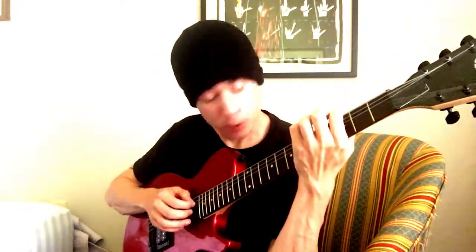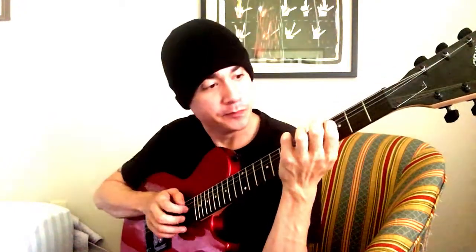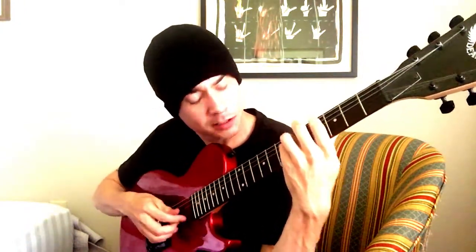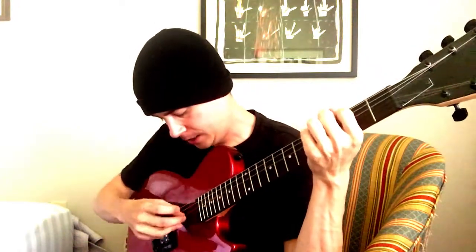Alright, here we go. And she's... hold on. Just wait a sec. And she's buying... hold on. Alright, so you start with a B chord. And that goes...